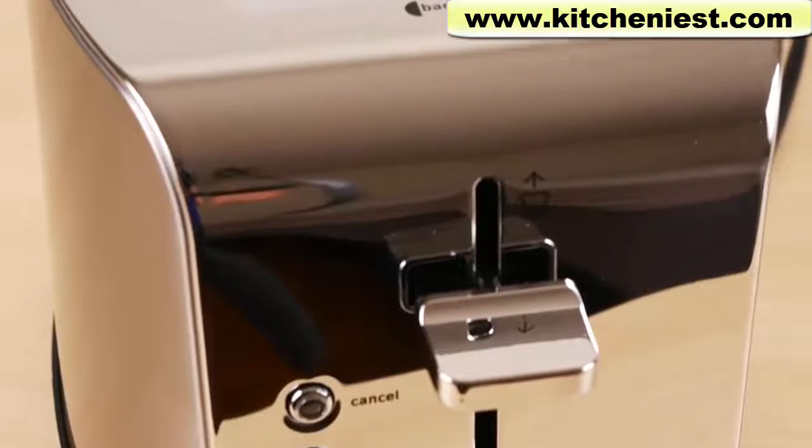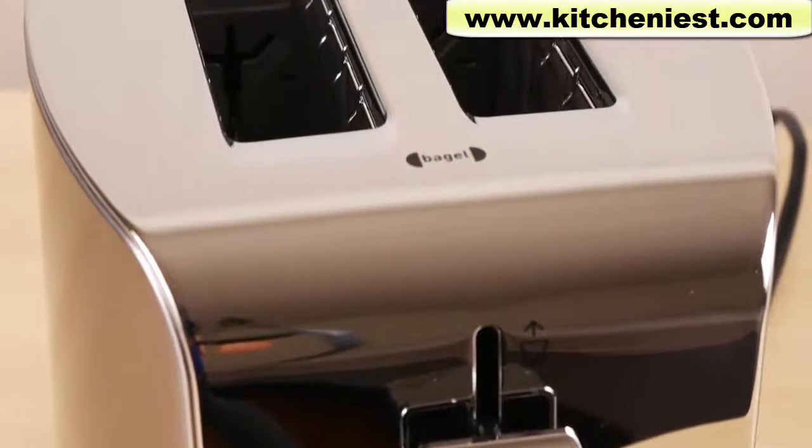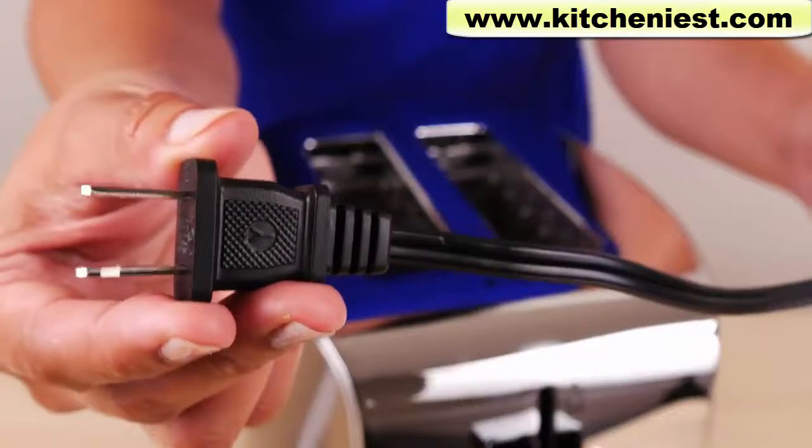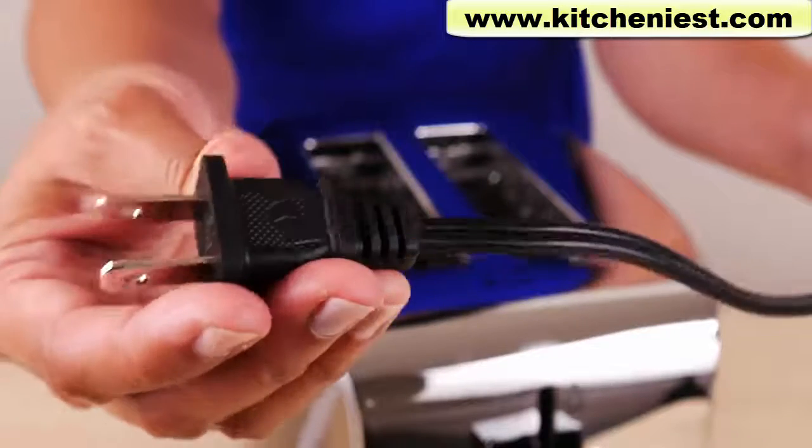The unit measures about 8 inches in height, 12 inches deep, and about 7 inches wide. There's cord storage on the bottom. The cord length is about 40 inches and very long compared to most appliances.